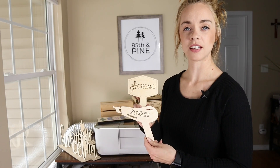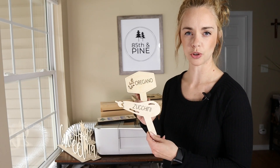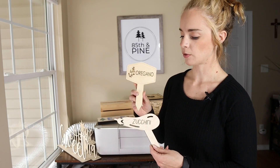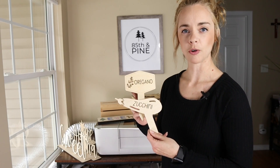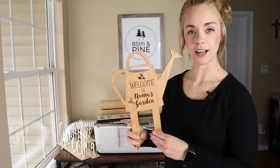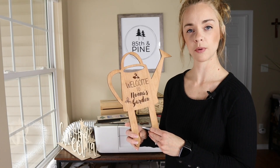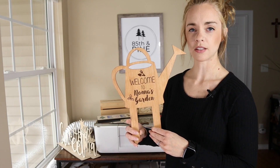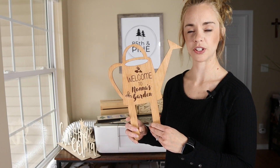Next I have these garden stakes that I created. I actually have about 26 different designs but I'll just show you two of them right now — oregano and zucchini. I made these for my mom for Mother's Day coming up. Another garden item is a garden sign that I made on 1⅛ inch cherry plywood. I have this as a file that you can purchase yourself if you would like to print it as well.